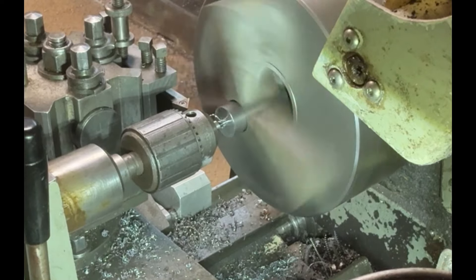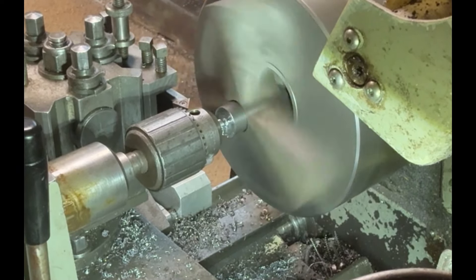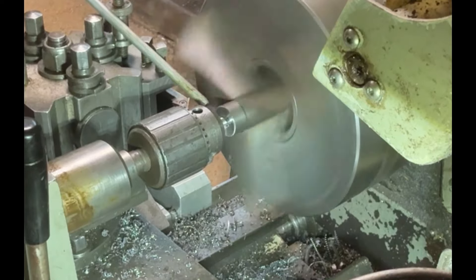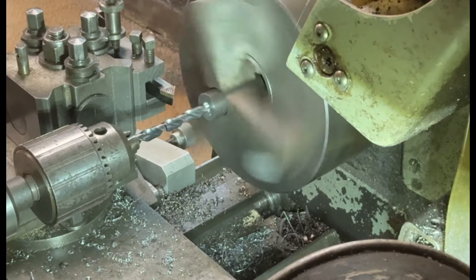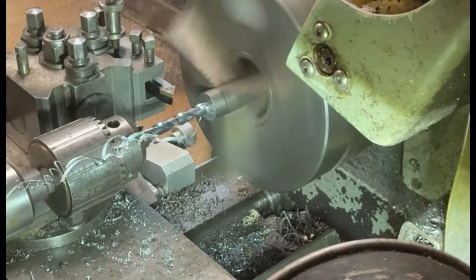I'm using soft jaws here with a step in them so that all these pieces can be the same length. Here I've just put a center drill in so that I can start the drilling process.